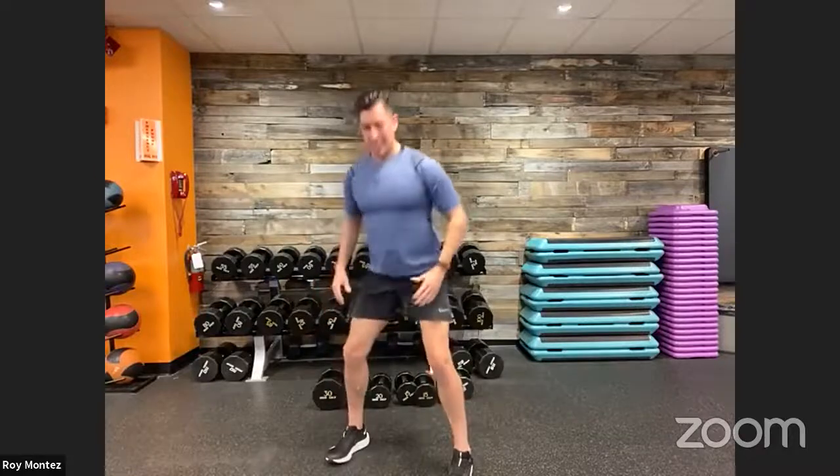Three, two, one. Shake that one out. Let's go to hinge reaches — a little upper body, shoulders, and lower back. Take a nice shoulder-width stance, feet shoulder-width apart, soft bend at our knees.